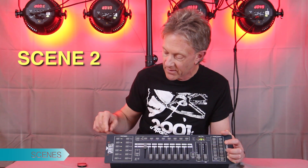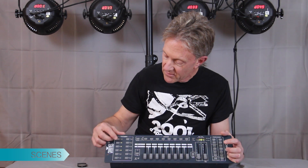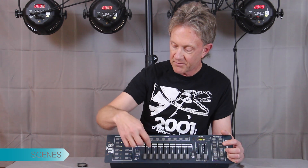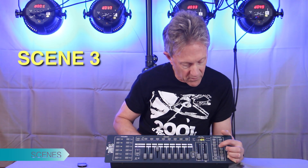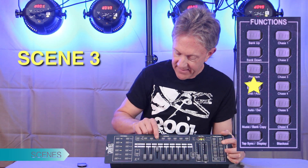It should be programmed in — we'll see if this worked when we're all done. I'm going to leave them all on, program this one to be all blue, and then hit Add, scene three.